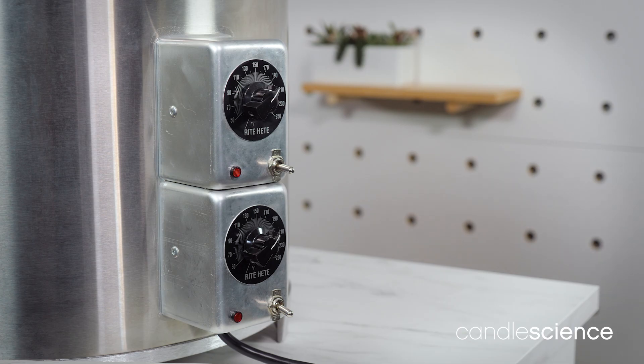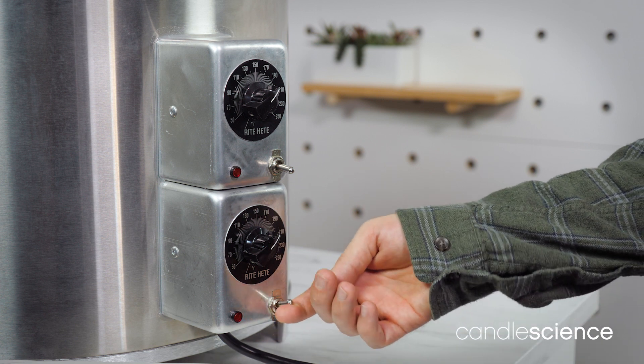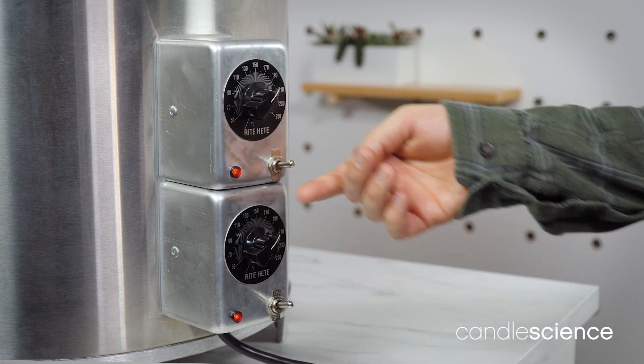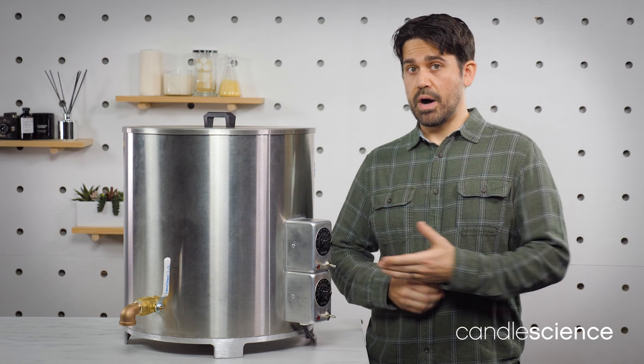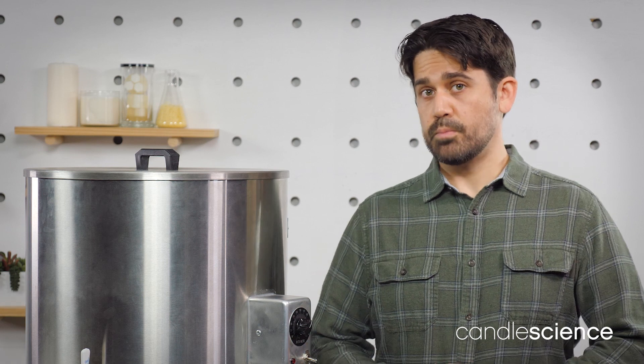One important thing to remember: you can only use Zone 1 on the top while Zone 2 is also in use. If you're melting a full case of wax, you would likely use both the top and bottom heating elements. However, if you're only melting a small amount of wax, you may only need to use the bottom portion of the melter.